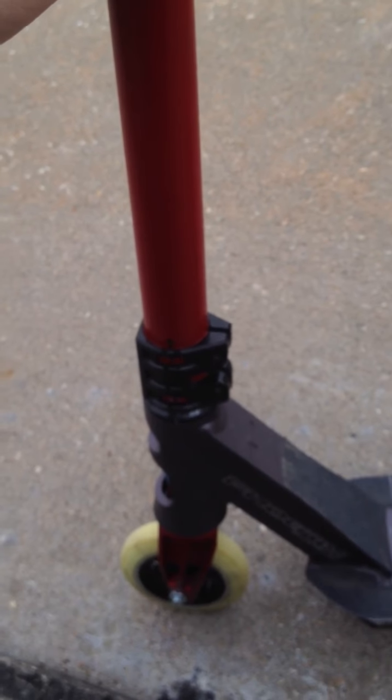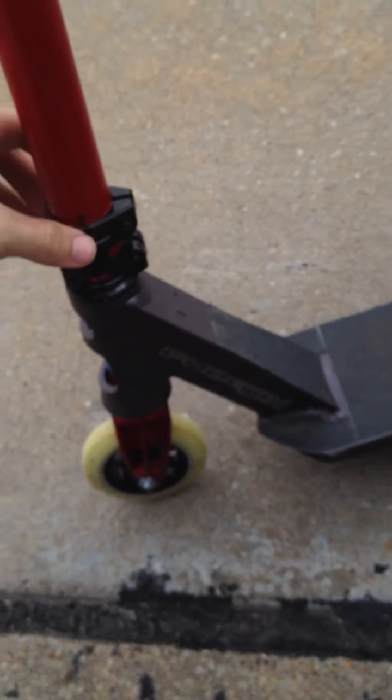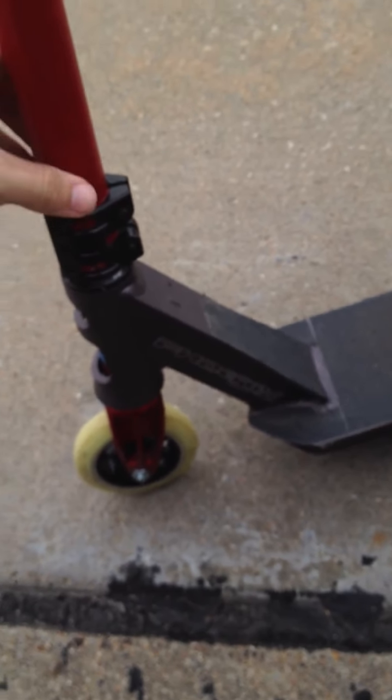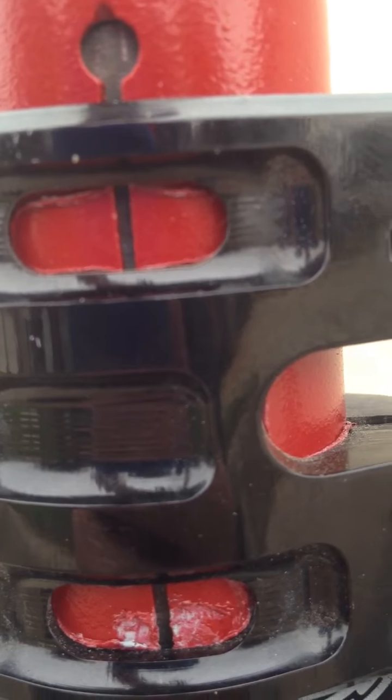If you paint your bars with Rust-Oleum, you might want to wait 48 hours after you do everything to put your clamp on, because when you slide it on it'll push up the paint and your paint will come off. As you can see, my paint's still under there, like under the clamp. It's got scratches in some places — that's just because I take my clamp off a lot.